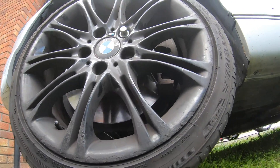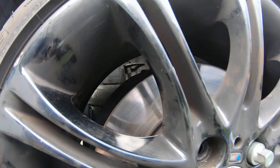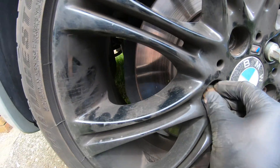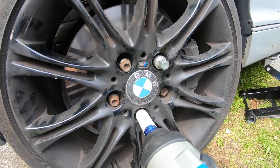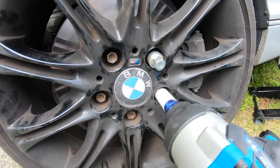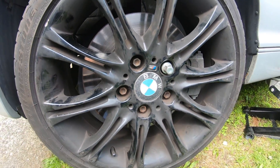Just pop the wheel nuts up - pop them all up as you'll see there. Getting them in with the impact gun - all in. Let's go and take this car for a drive.